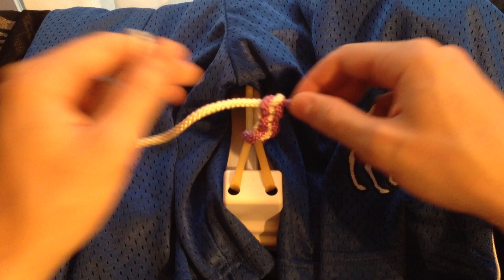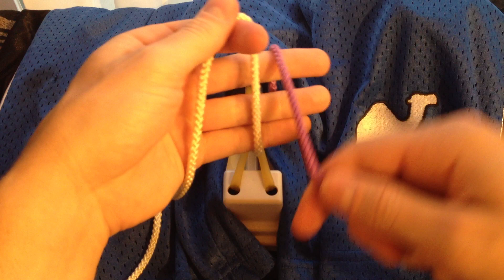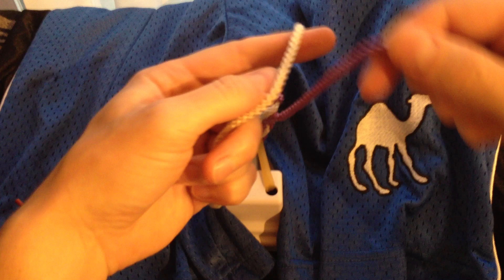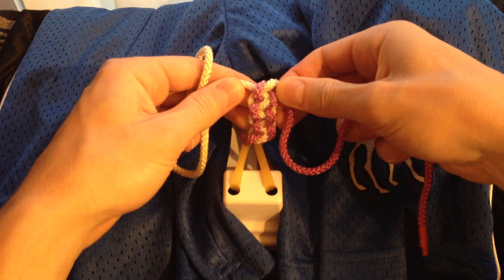We're going to tie a couple more knots, and while we're doing this, I'm going to share the camel fun fact of the day. Camels do not have horrible kyphosis — their spines are actually straight, and the hump sits right on top. And we'll do one more claw here to give us our fourth square knot.